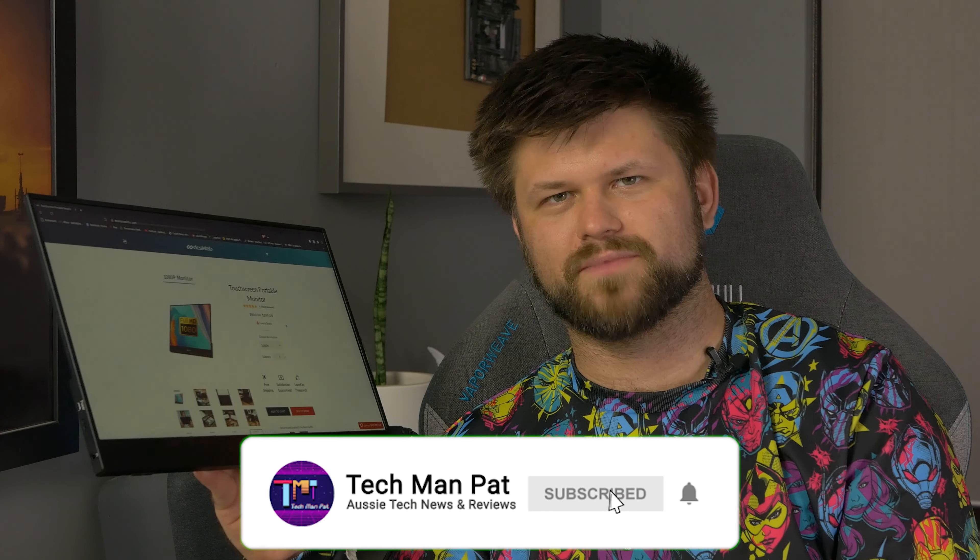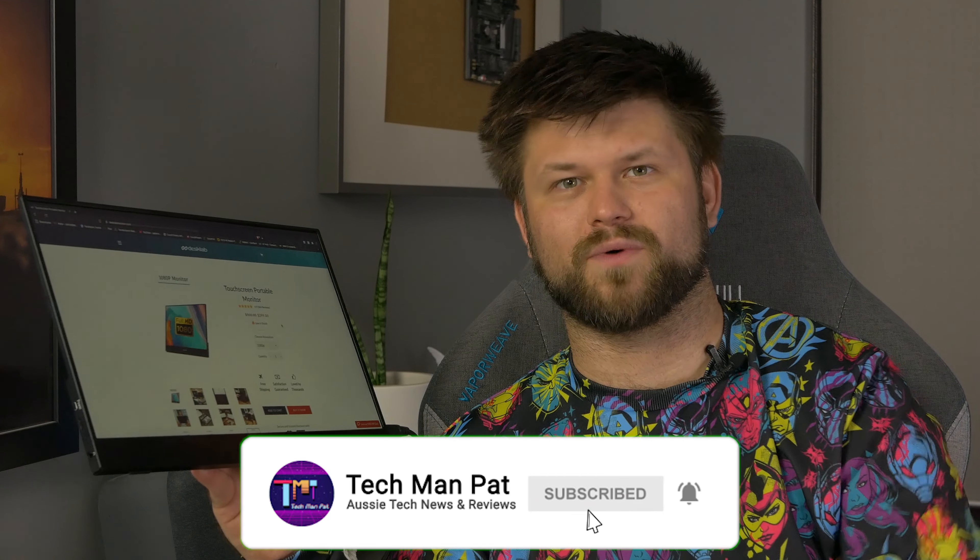Thank you very much to DeskLab for sending me this device for review, and thank you to you for watching. Make sure you like this video if you did, and I'll catch you all in another one. Bye!